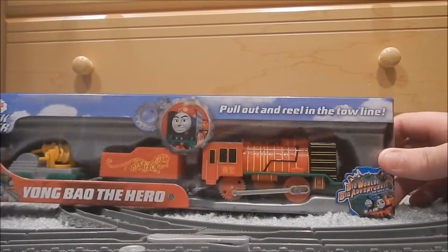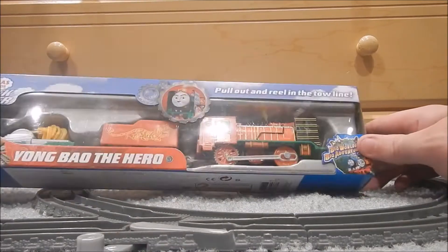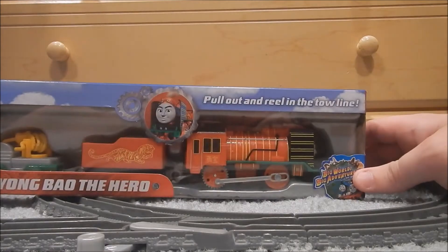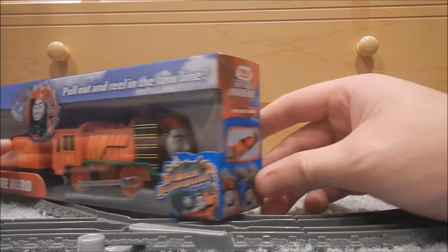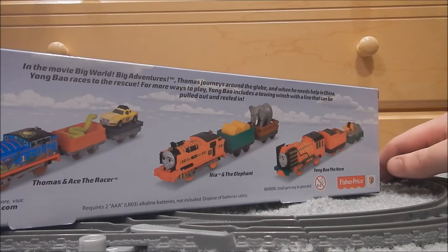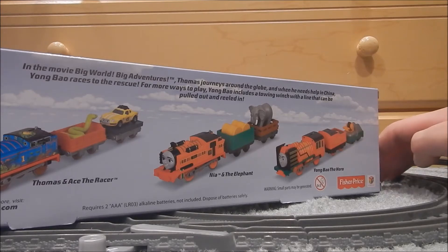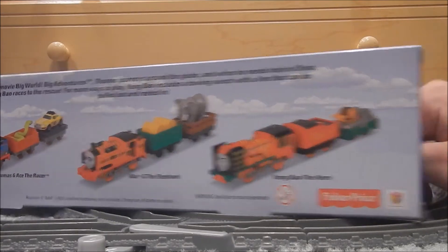Pull out and tow in the rear line — here he is. He doesn't look too bad. I don't mind Young Bao; he's not my favorite character. They had him in the store but they didn't have Nia. That's Big World Big Adventures. Young Bao the Hero says on the side. The back says, in the movie Big World Big Adventures, Thomas journeys around the globe and when he needs help in China, Young Bao races to the rescue. For more ways to play, Young Bao includes a towing winch with a tow line that can be pulled out and reeled in. Young Bao on the side, Eagle Guffer on the bottom, and Grab a Hero on the top.